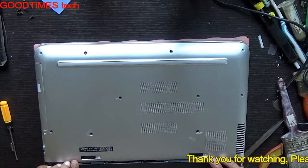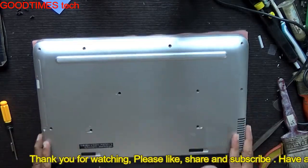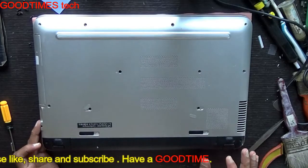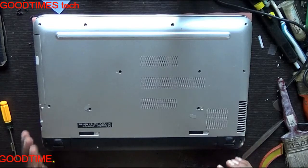I hope this video was useful for you. If it helped you, kindly hit the like icon, share the video, and subscribe to our channel if you haven't already. Thank you for watching everyone, have a good time.